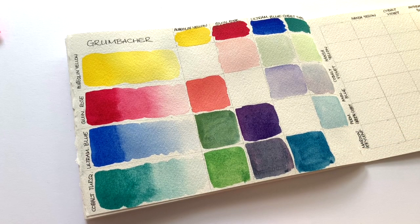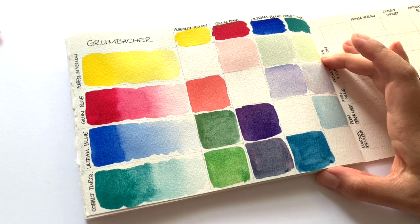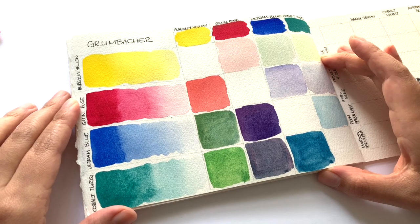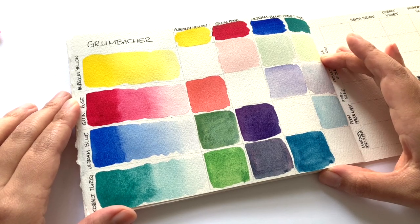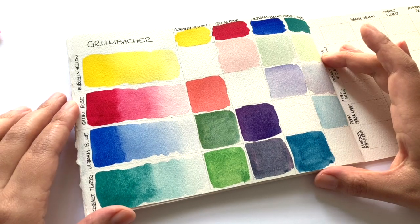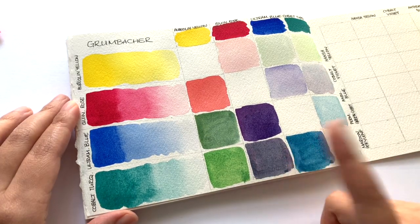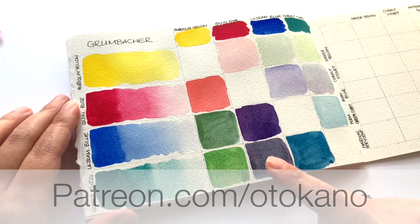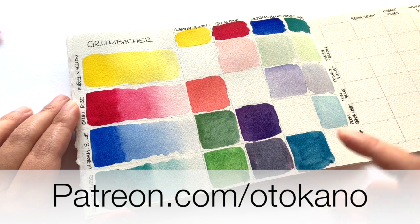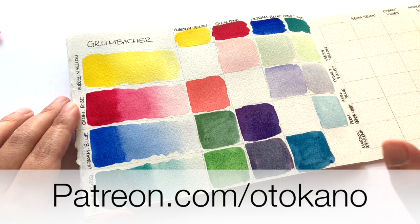This color is just so beautiful. I hope that gives you a good first impression of this brand. I will be doing more tests with all the brands I'm going to be covering in the vlogmas in more detail later on in 2020. However, for a first impression, I am very very impressed with Granbocker. I liked painting with them. I will leave a high-res scan of this image over on my Patreon page — that's patreon.com/autocarno — so you can check this out in more detail and have a really good look at what these paints look like on paper.